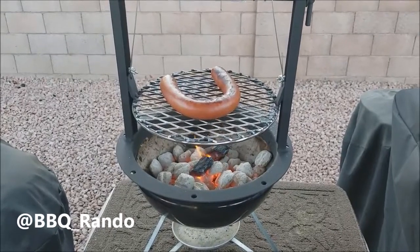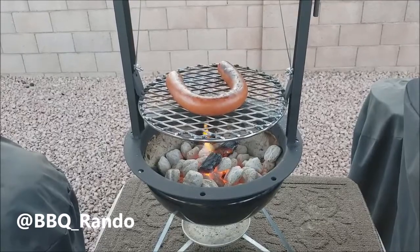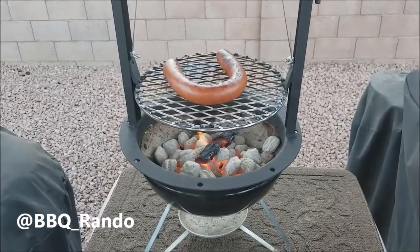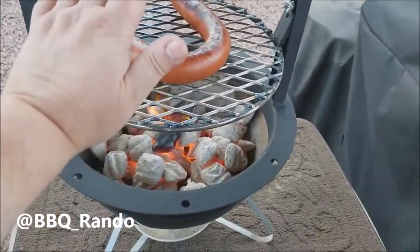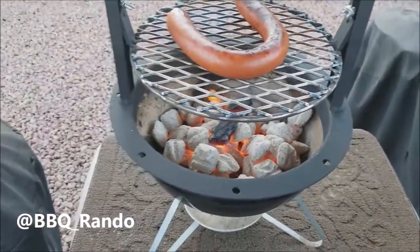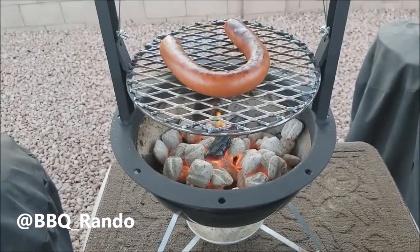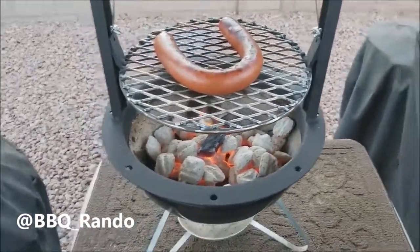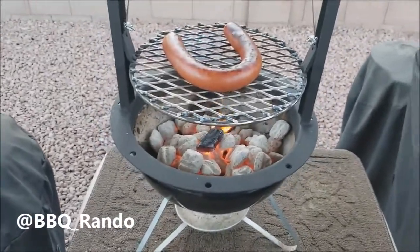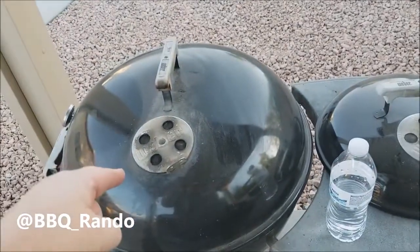Okay, Barbecue Rando here. We've been cooking this for about 12 minutes, maybe. And just look at it — I just flipped it over. It is perfect. The heat is incredible. Smokey Joe has been reborn thanks to Gabby Grills. Oh my goodness, you guys got to check that out. This is just a 14-inch — I can't even imagine what it would be like on my big kettle. This is a 22-inch standard kettle. I have another kettle here, I got a lot of kettles.